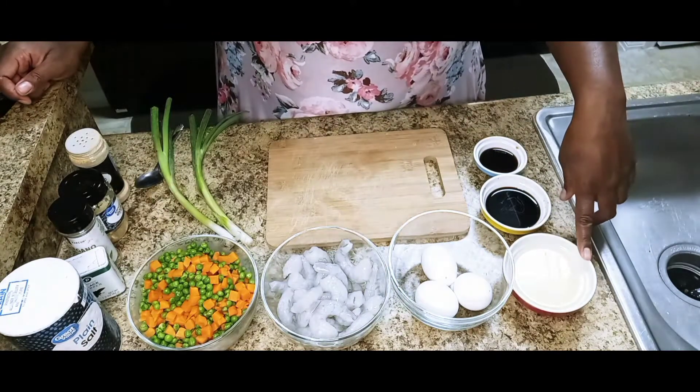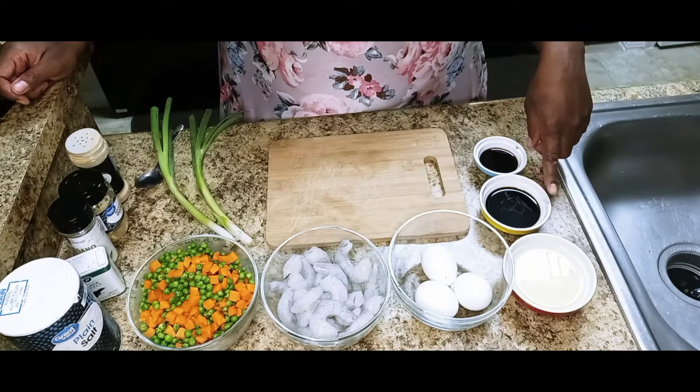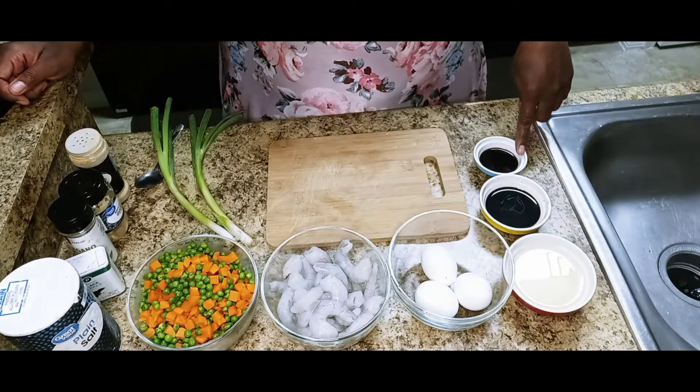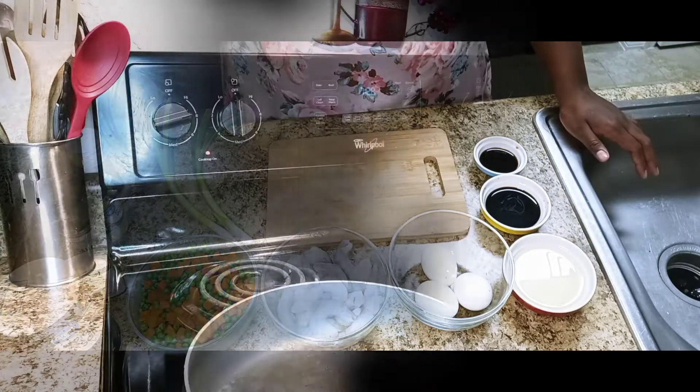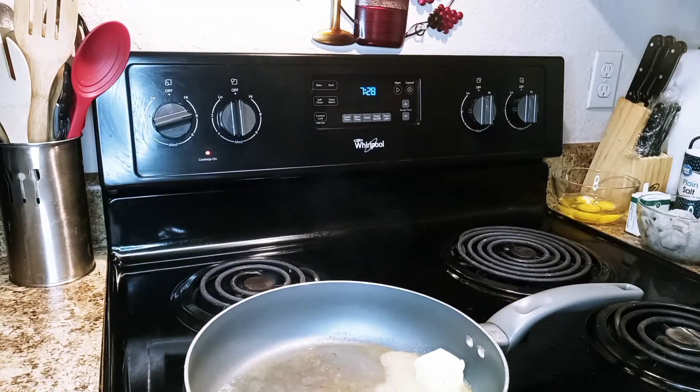You're also going to need some vegetable oil, some soy sauce, and some Worcestershire sauce. From there, let's get started.